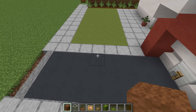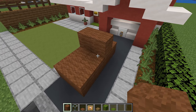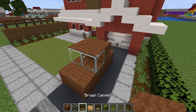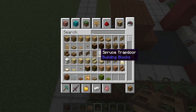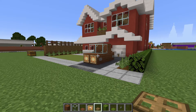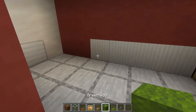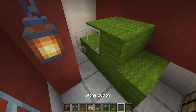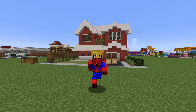Finally, make a car in the driveway: place a row of four wool in your favourite colour, add another row to the right, a row extending from the back, and glass in front of it. Add carpet matching the wool for the roof, glow item frames on the front for headlights, and buttons or oak trapdoors on the side for wheels. Repeat for a second car inside the garage.